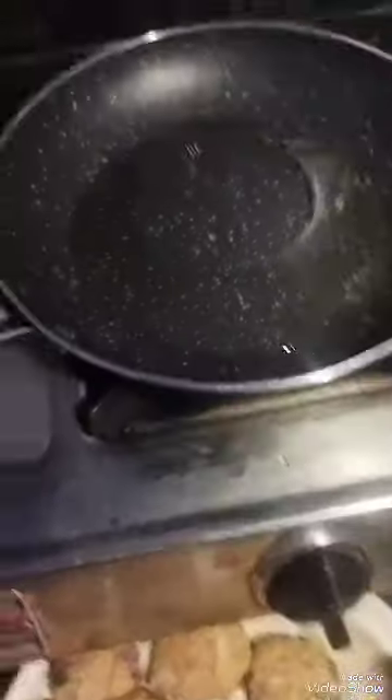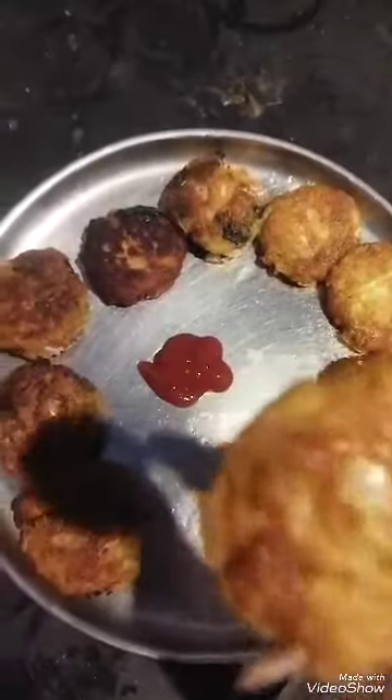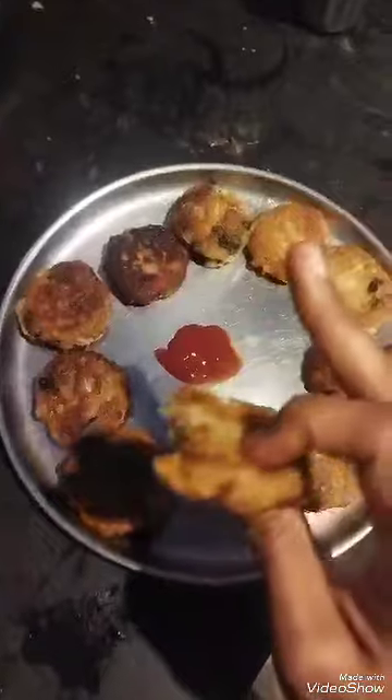We will get some food in the fridge. Now we will get some food. I'm going to try it. If you like it, share it and subscribe.